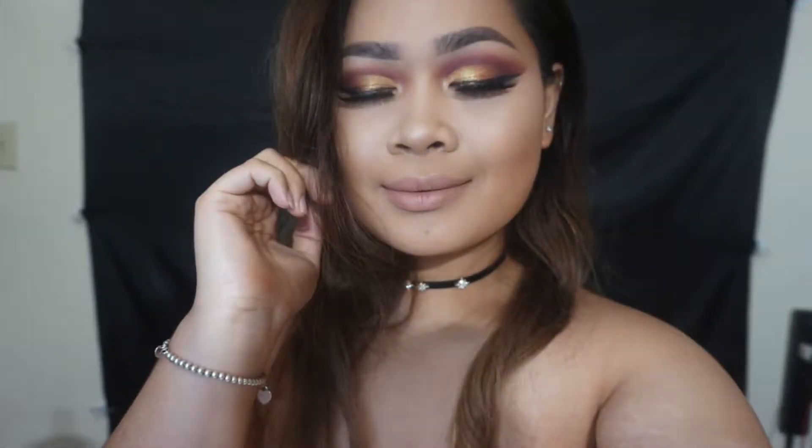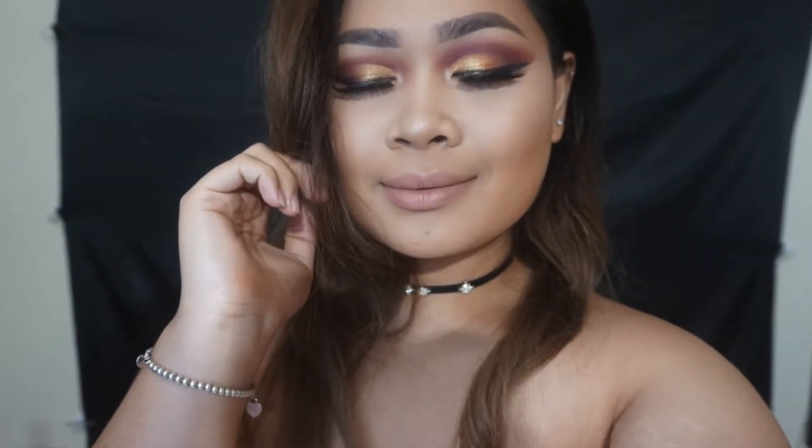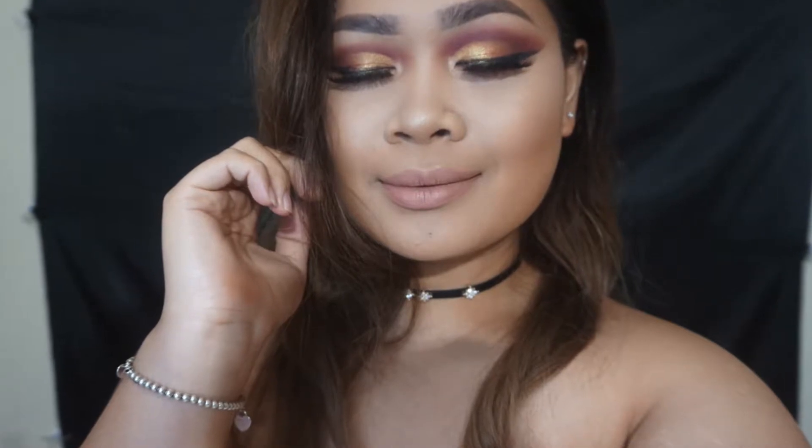Hey friends! Welcome back to my channel. Today we're going to be creating this gold slash red ombre eye and if you want to learn how to get this look, please keep watching!